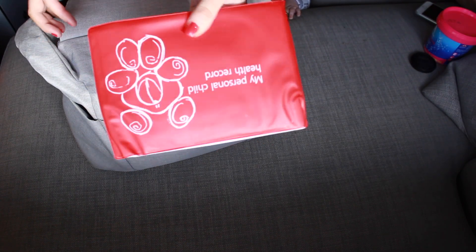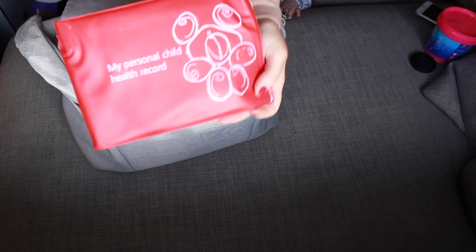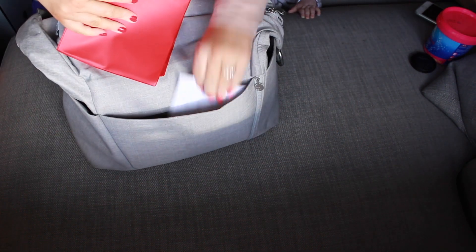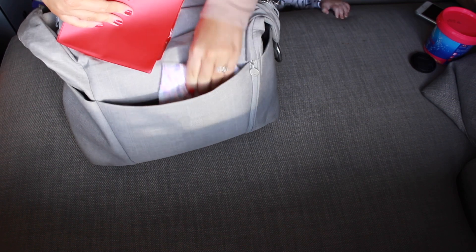So I'll start off with what's in this front pouch. In here we have Brodie's little red book, a shopping list, and a sanitiser towel — because you always need a sanitiser towel, obviously.